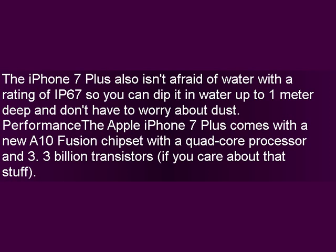The iPhone 7 Plus also isn't afraid of water with a rating of IP67, so you can dip it in water up to 1 meter deep and don't have to worry about dust. The Apple iPhone 7 Plus comes with a new A10 Fusion chipset with a quad-core processor and 3.3 billion transistors.